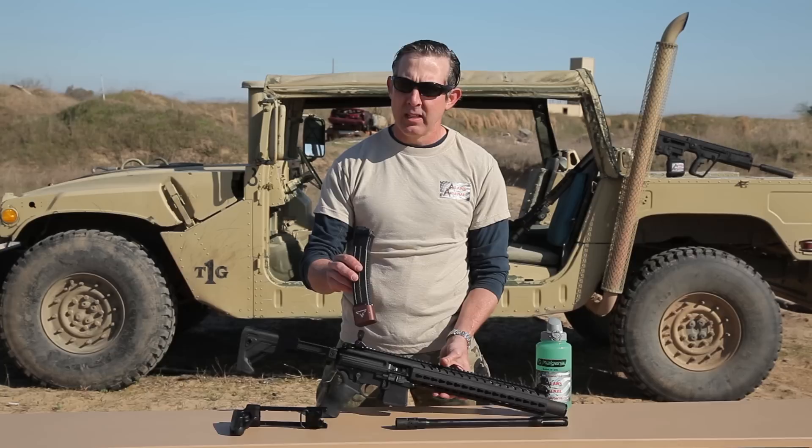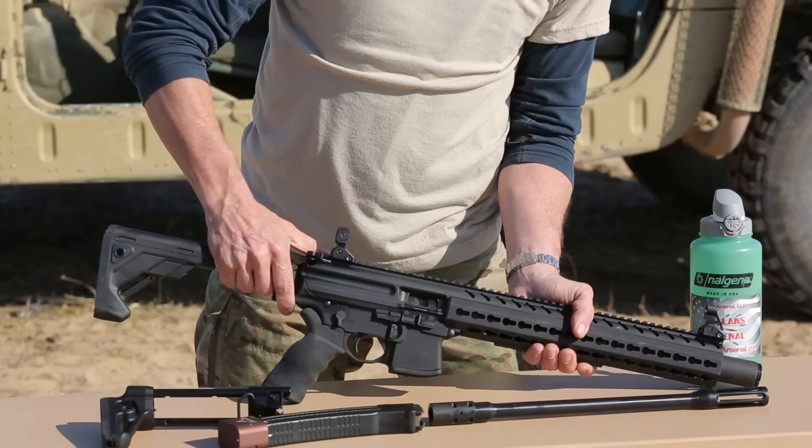I also use the Terran Butler base pads that change it from a 30-round magazine to a 40-round magazine, obviously giving you an additional 10 rounds.